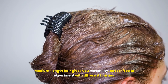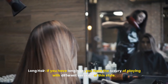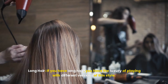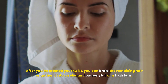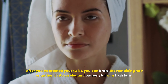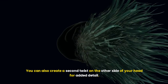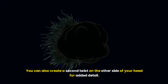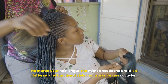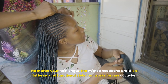Whether you have short, medium, or long hair, this twisted headband braid can be adapted to suit your length perfectly. For short hair — chin length or shorter — focus on creating a tighter twist. You won't need to gather as much hair as you twist, but the key is to keep it close to your scalp for a sleek and defined look. Since you'll have less length to work with, bobby pins will be your best friend to secure the style.